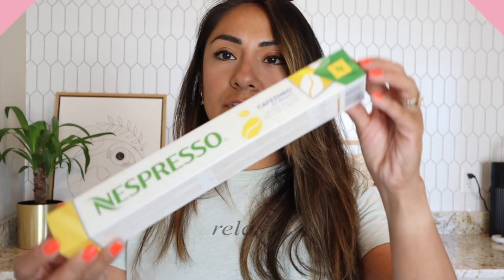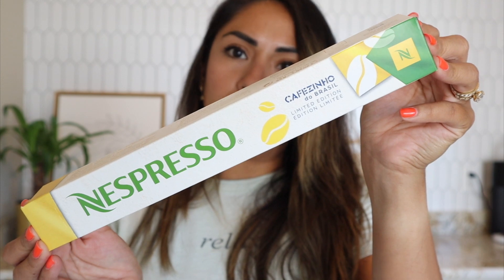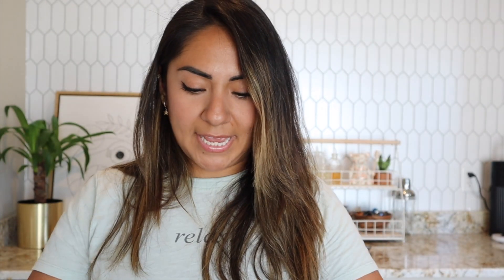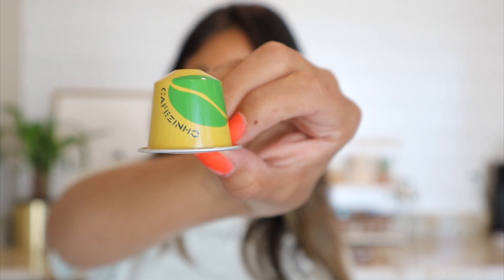Here's the box — it's a very cute yellow-green box, just like the Brazilian flag. It opens from the end. Super cute capsule to match the flag, with a coffee bean design in green and yellow. I'm going to brew this so we can try it hot.